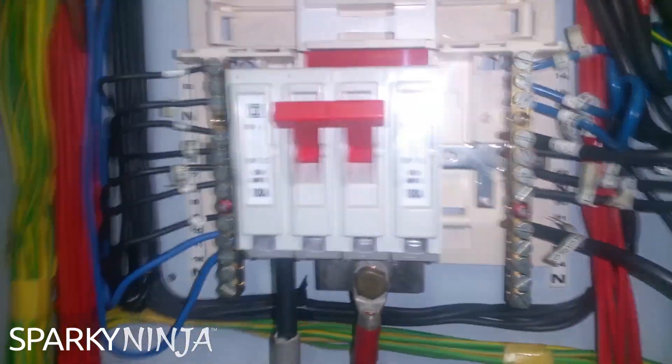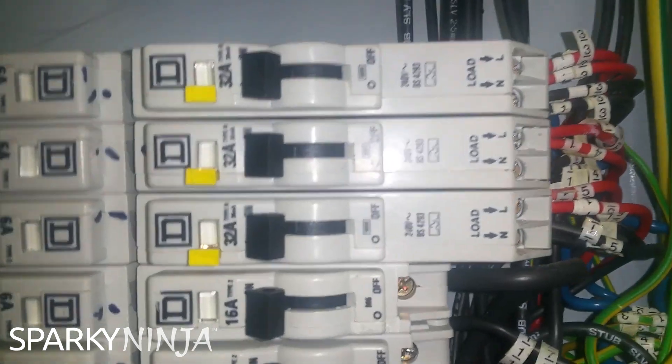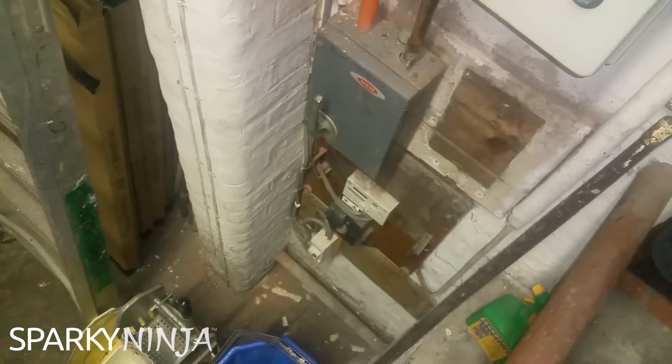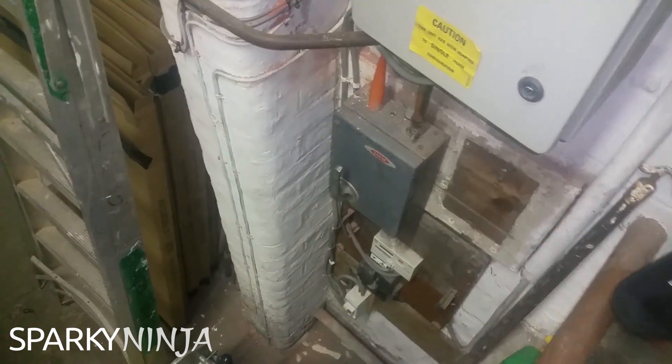Up in the board you've got a load of old BS3871 ones - not a problem - and some BS4943 RCBOs, which again are 30mA, but there's no discrimination with that one down there. So there's no discrimination in any of these RCDs at all.